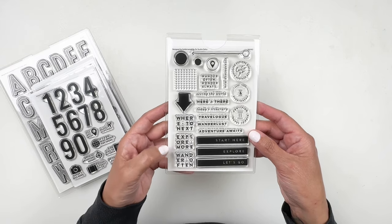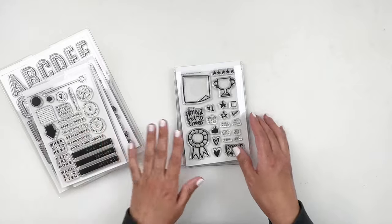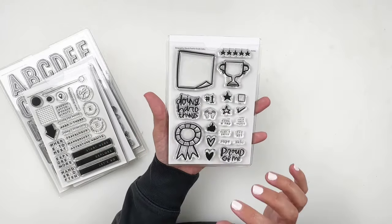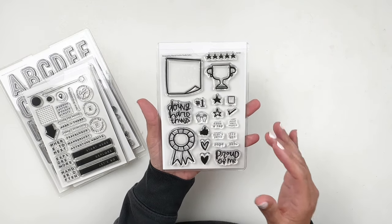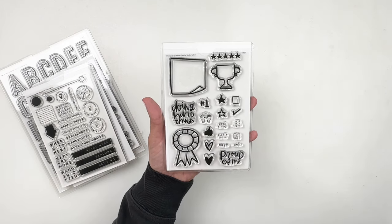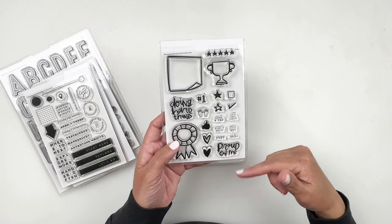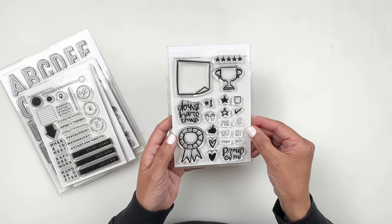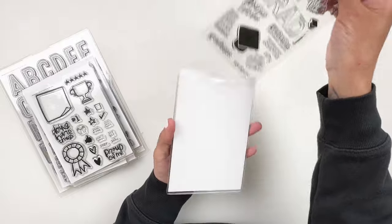The next stamp set is all about doing great and hard things. I've been hitting some big goals lately, so I'm really excited for this one. It has 'Proud of Me,' 'Doing Hard Things,' and it's designed by Mandy Ford.